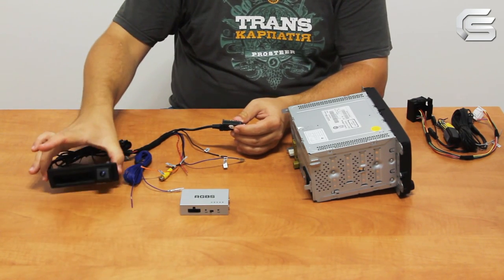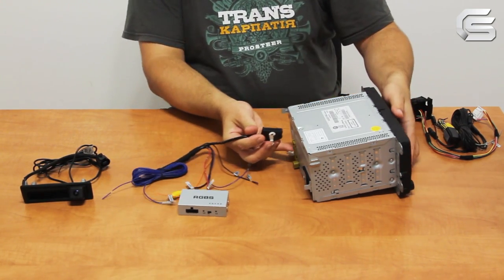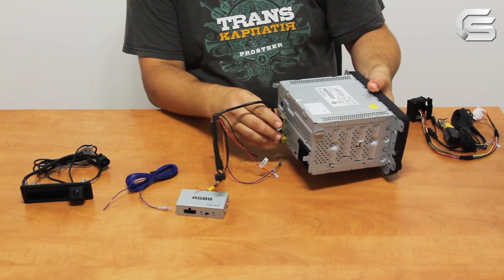Take the cables from the adapter package contents. Plug the 26-pin connector into the master socket on the rear panel of the monitor.